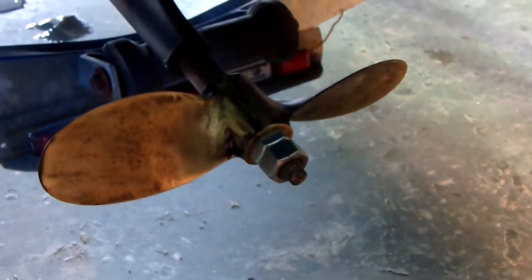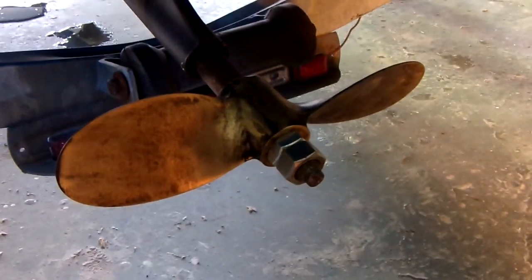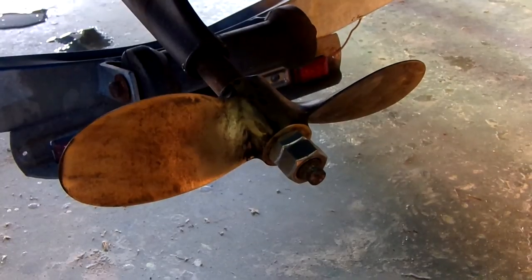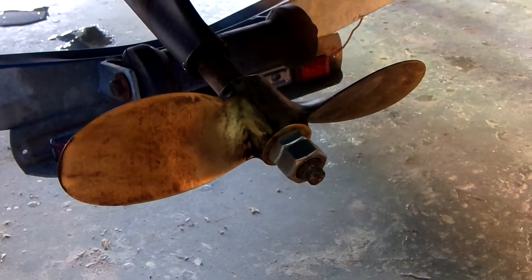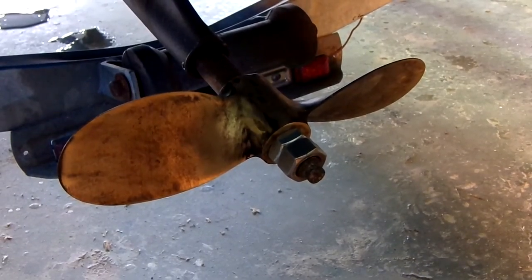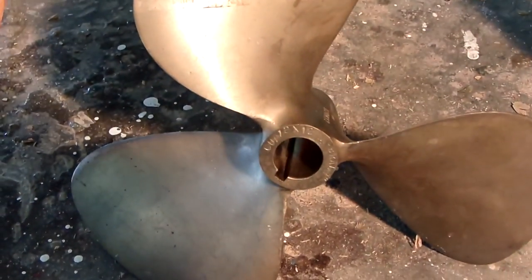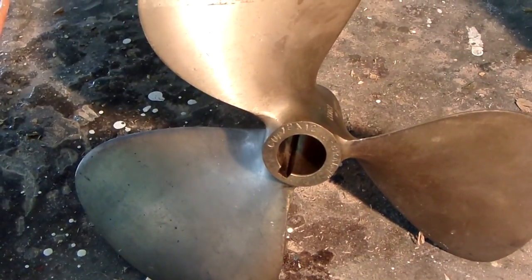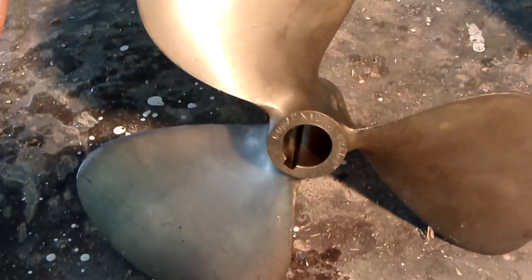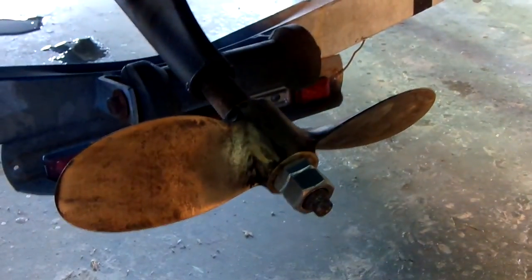So what I did — my other propeller, and you've already seen this too — this is a 12x8. The recommended, what most people use with the old style propellers, is the 12x7 to 12x9. This is a 12x8, right in the middle. I thought I might be able to get away with this because it's a much smaller boat than is usually pushed by these things. But honestly, I never really thought it would work, which is the reason I bought this propeller.